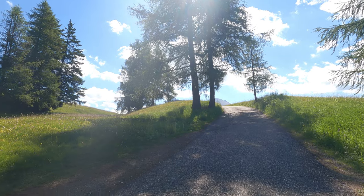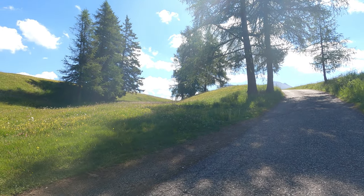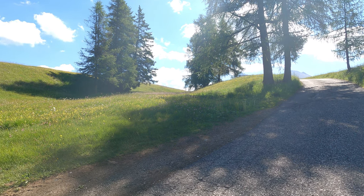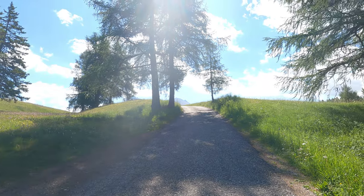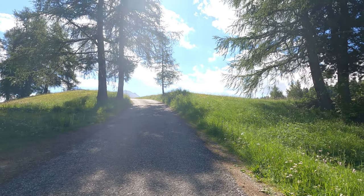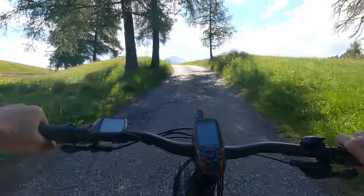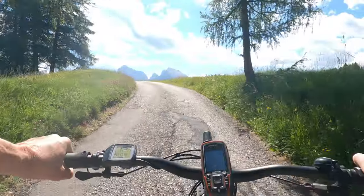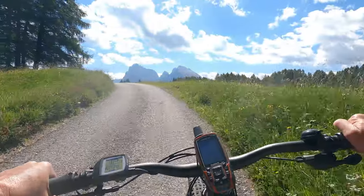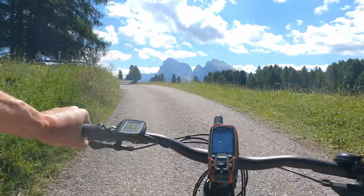So we're nearly on to the Alp — Alp de Suisi. There's the wildflowers, and in a minute you're going to get an incredible view as we finish the major part of the climb. Then you come up here and there is Sasolongo. There we go.